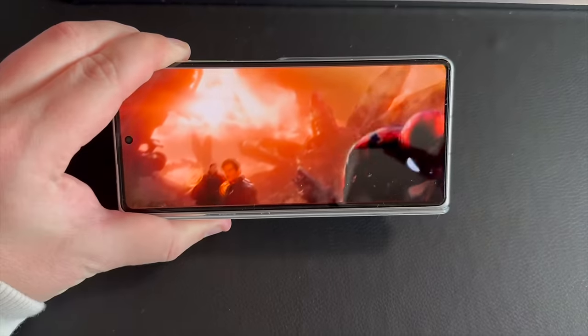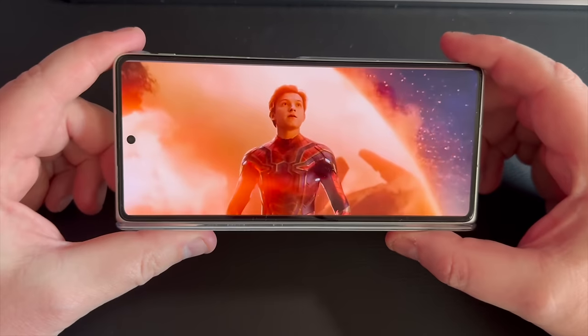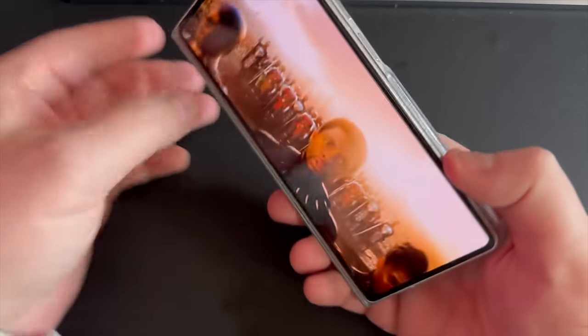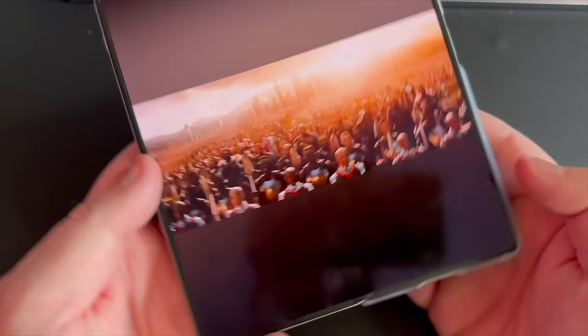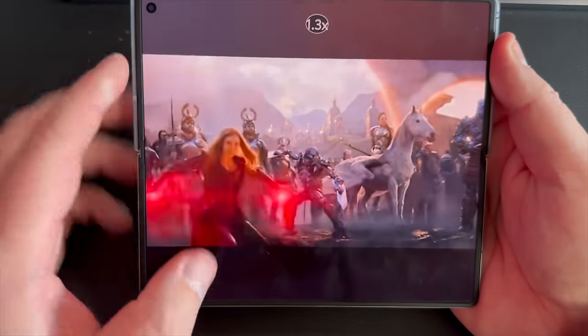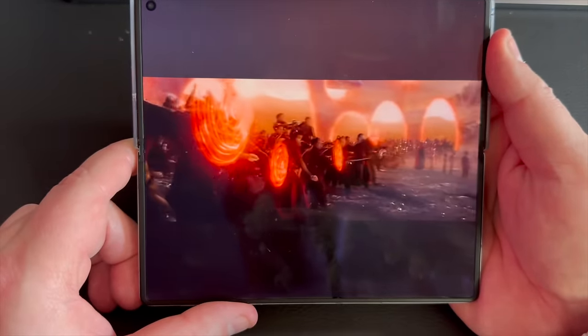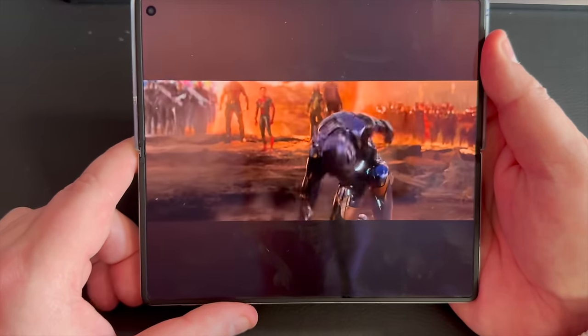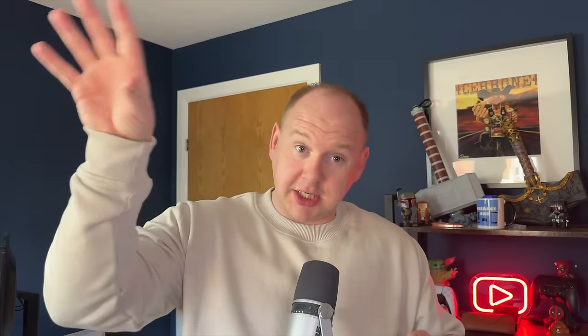Consuming content using the speakers or Bluetooth 5.4 — whatever you want to do to consume your content — the 2K Plus resolution inner display is phenomenal. I firmly believe it might be the best display I've seen on a foldable device. Just on first impressions using my eyes, the screen just feels super sharp, smooth, fluid, colours pop. And you can change the colours in the settings menu. But there's also just no crease — like at all. I know it's a new device and the crease will come slightly as time goes on, but I've been blown away by the lack of crease.